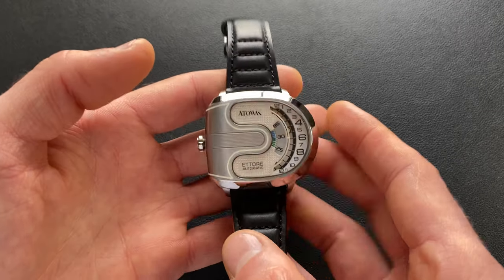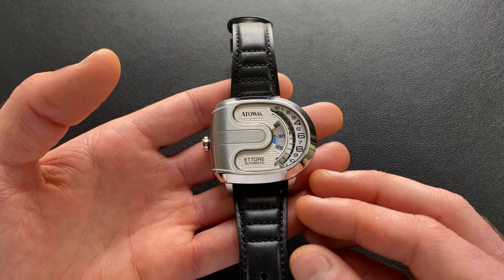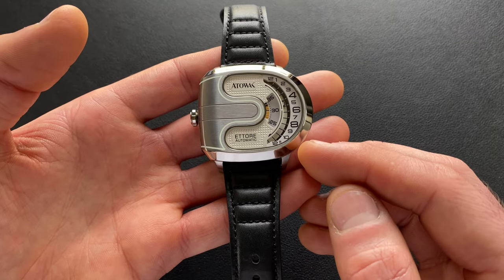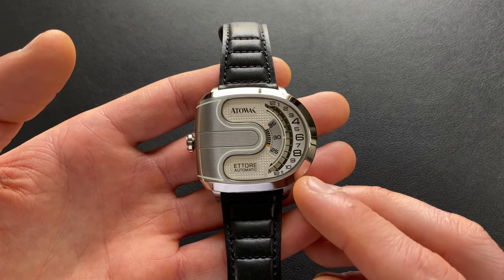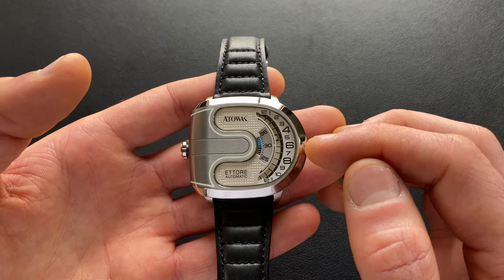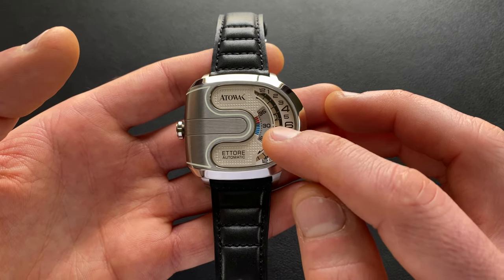Now let's wrap things up with my personal view of some positives, some critiques, and the overall summary. First, for the positives — this is a really uncommon design. This is something that typically you're only going to find on very high-end horological watches. If you want a direct comparison, I encourage you to check out WatchFinder — linked in the video description — they do an excellent comparison with the original Drift version. This is not a design you're going to see every day. Surprisingly, the legibility on this actually is not bad at all — it's pretty easy to quickly pick up on, unlike some other novelty watches. The hour is very easy to pick out.